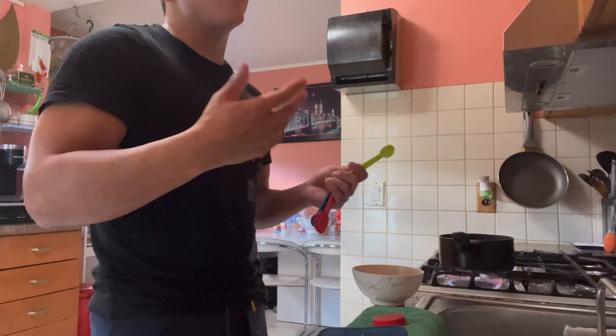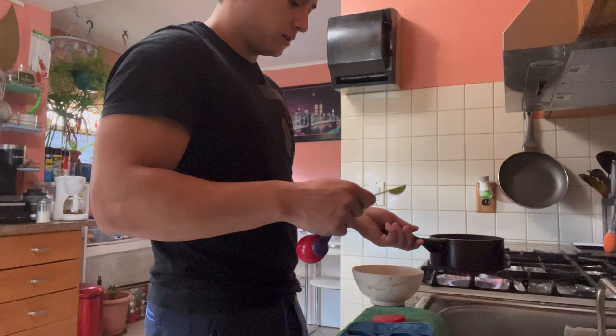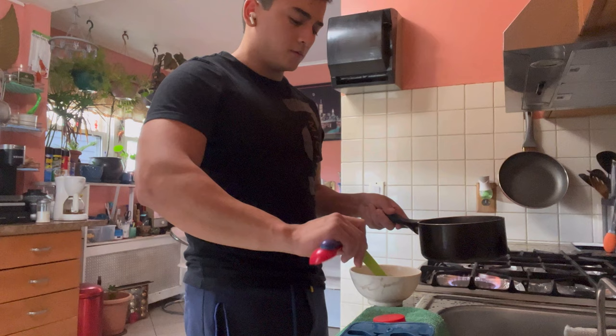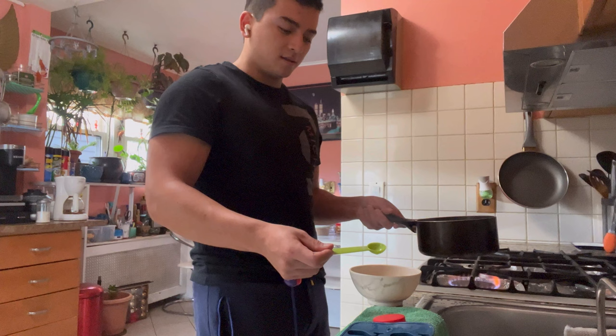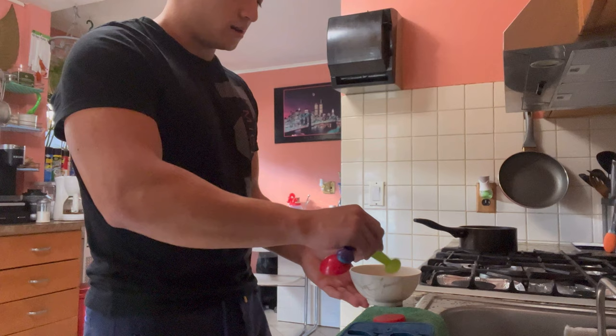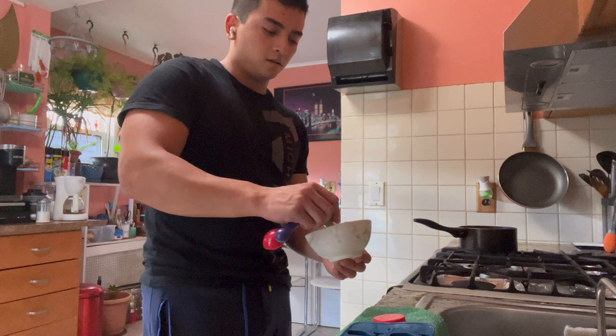I feed them Repashy about once or maybe twice a week — probably one cube for all my tanks. I cut them up and freeze them, so when I take them out I just let them thaw for five minutes and then place them in the tank. Now that the water is at a boiling point, I'm measuring out six teaspoons of powder — one, two, three, four, five, six — though it looks like it might need one or two more, so I'll add those and set it aside.